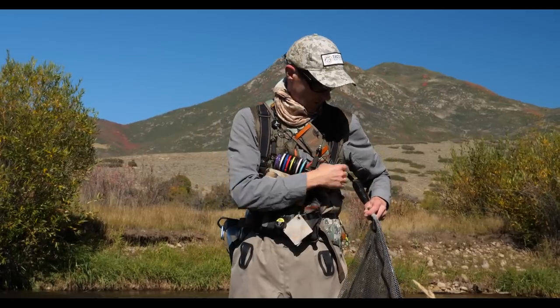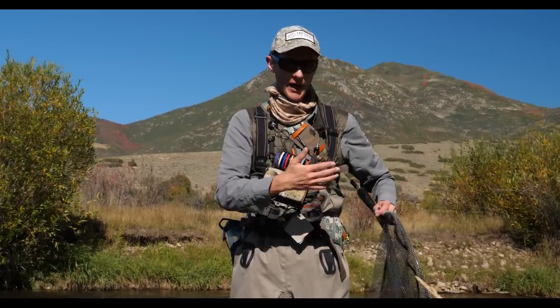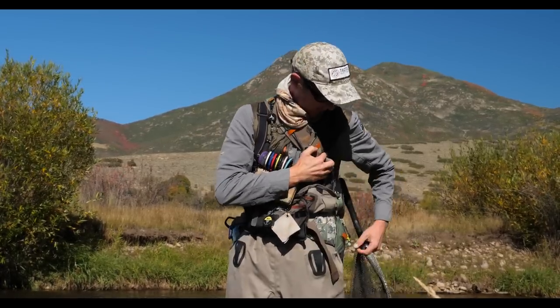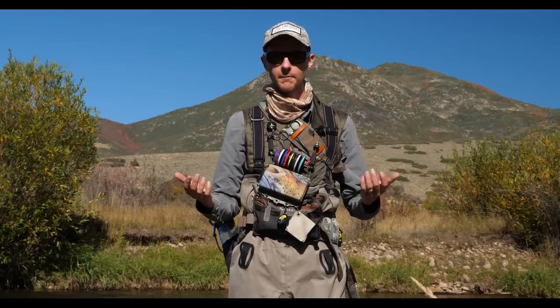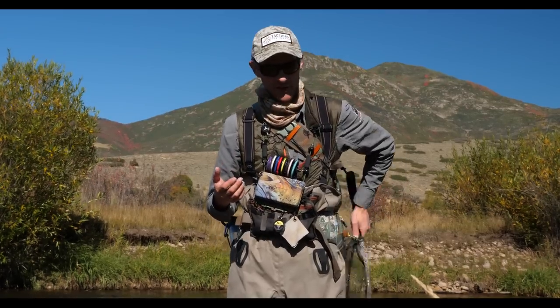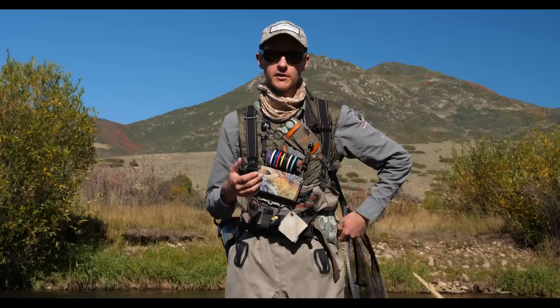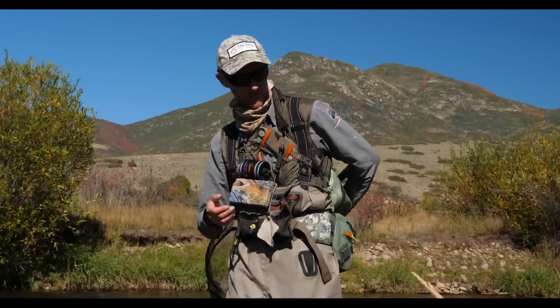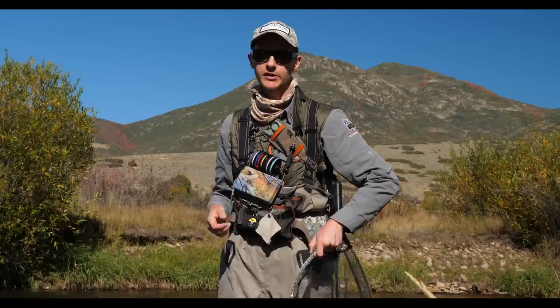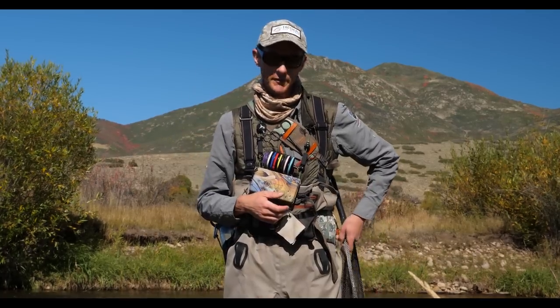That's basically my net setup: a Gear Keeper retractor, one magnet on the hoop, and magnets on different parts of my pack so I can put the net in any position I want. That really helps me have an accessible net I can grab right away, so I'm not fumbling around trying to find it before I go to net the fish — which ends up in a lost fish a lot of times.